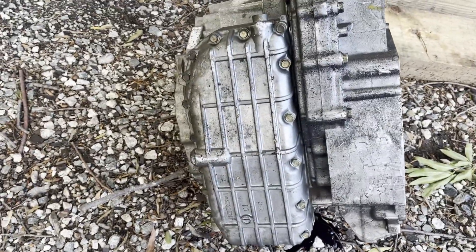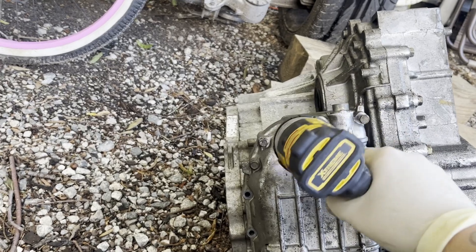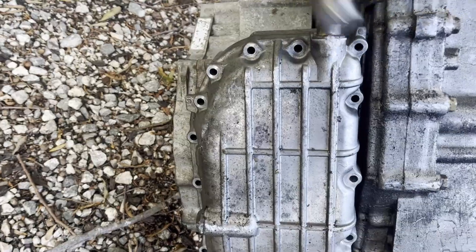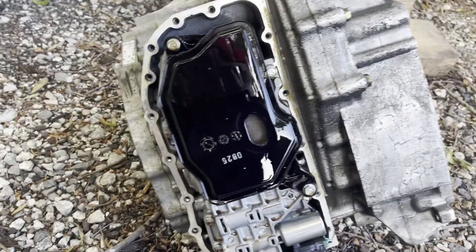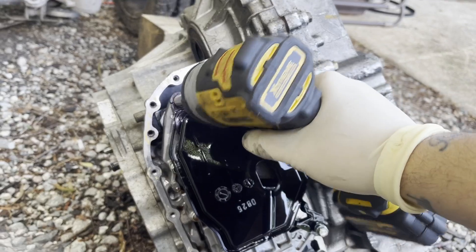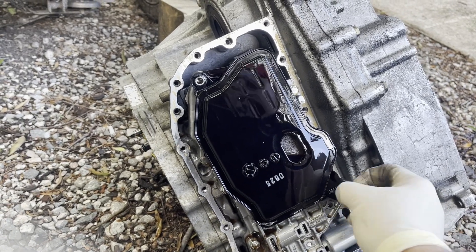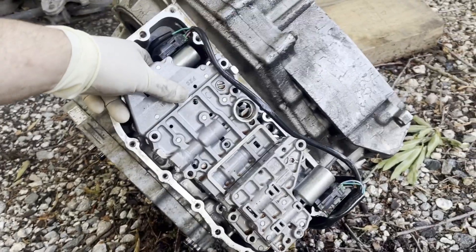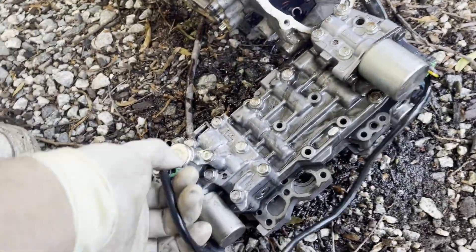Now we're going to flip it all over. This will be the valve body with all the little shift solenoids, that's what these things are. One valve body.